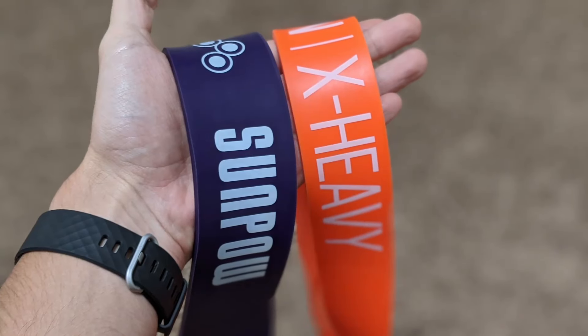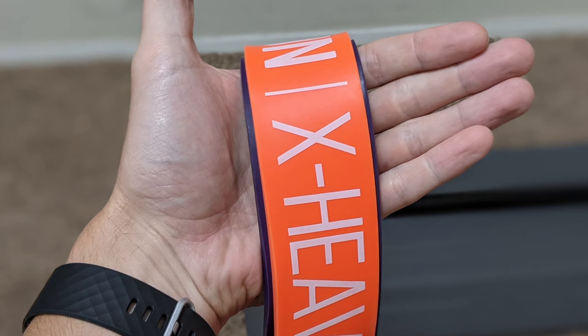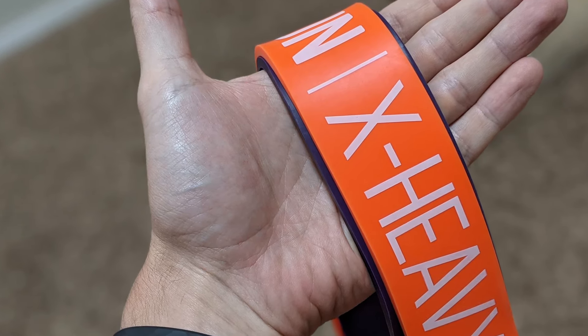My next con is that the biggest band — the purple band — is just too wide to hold very well. It's not the thickness, it's more the width of the band. Comparing them side by side, there's a clear difference. Holding the heaviest Undersun band is quite a bit better than the heaviest SunPow band. The Undersun bands were built for regular workouts while SunPow was built more for pull-up assistance.